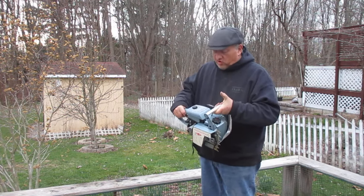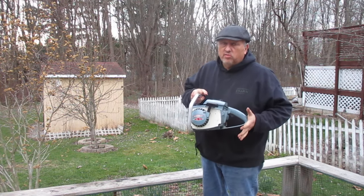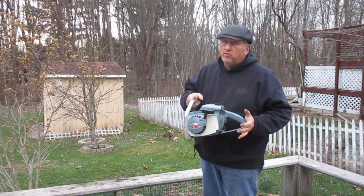We do not have the bar or the chain. It currently does not run but has excellent compression. It has great spark and when primed through the carburetor it will light right off and run on a prime.